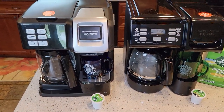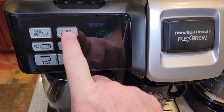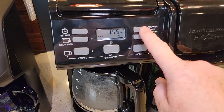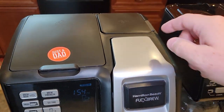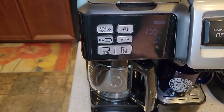Both are programmable. You've got strength settings — bold and regular on both. On the older one, I just don't have a cup size button; I select the cup size by how much water I put in. That's a button you don't have on the older one.